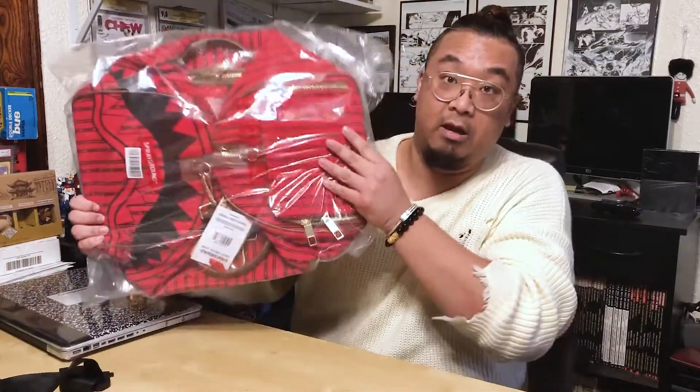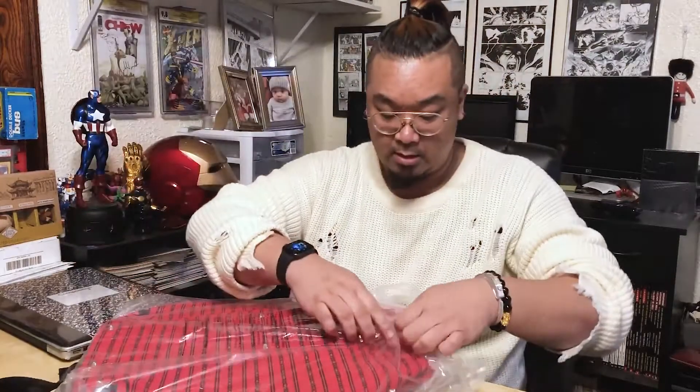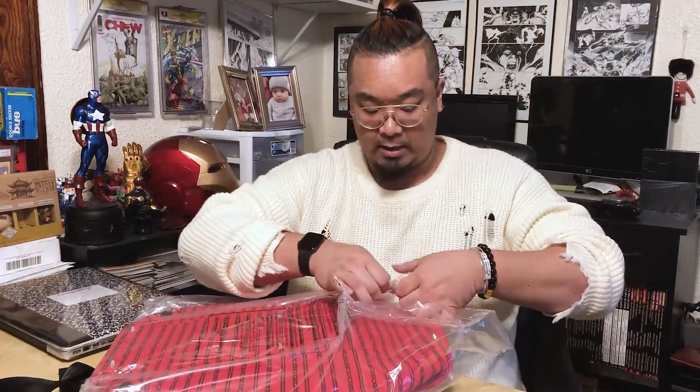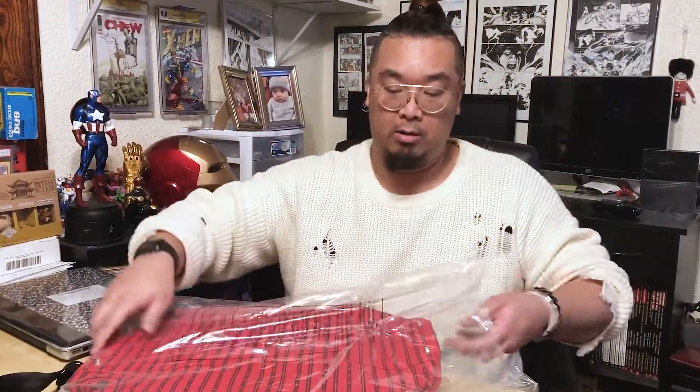Don't miss out on their great deals if you love Sprayground bags. The best time to buy is that one sale where practically everything is half off or maybe more. I got a few good items from that particular sale which I will eventually review and show you.